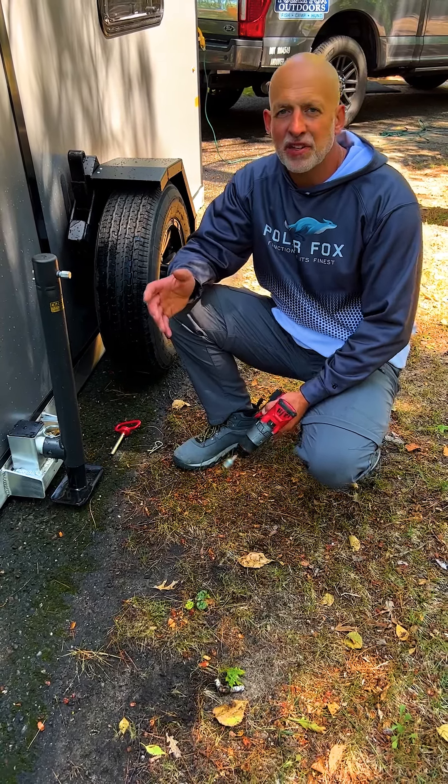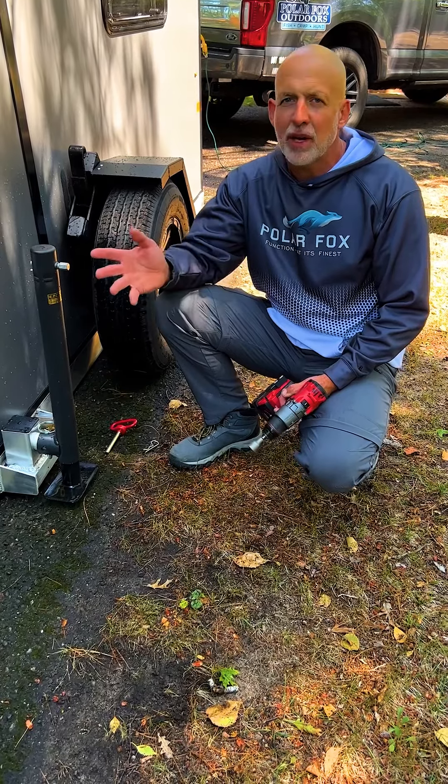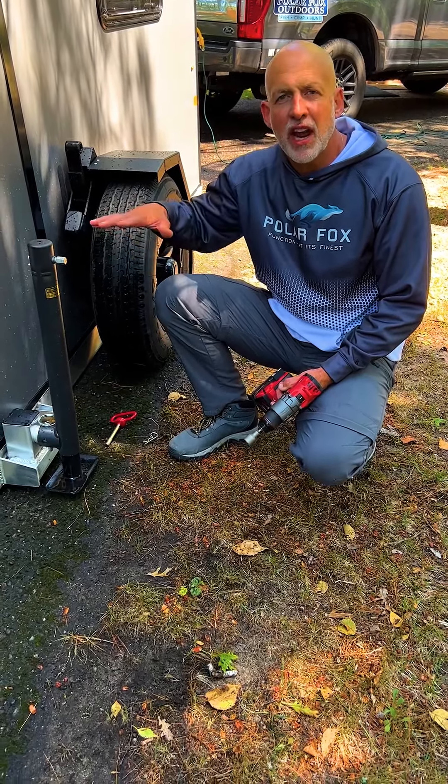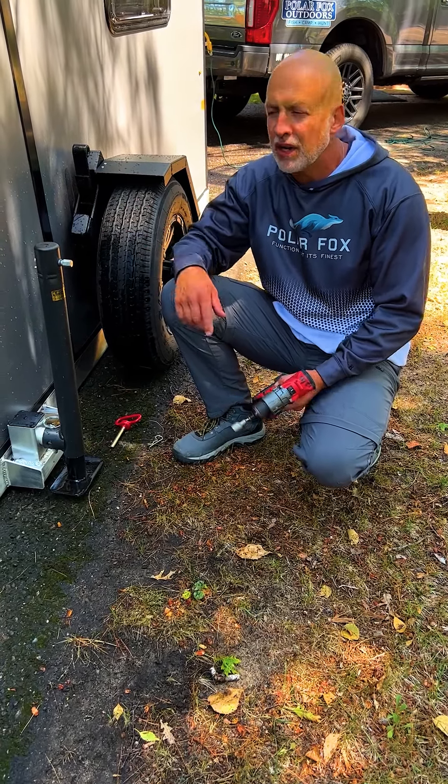Chris Beberg from Polar Fox Outdoors here. I'm going to show you how we raise up the Polar Fox all-season trailer after you've been either ice fishing or camping. It's a simple process of raising it up with the jacks halfway, then all the way, and then putting the pins in right after that and you're ready to go.